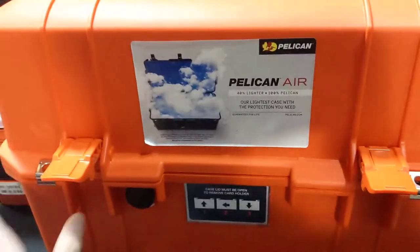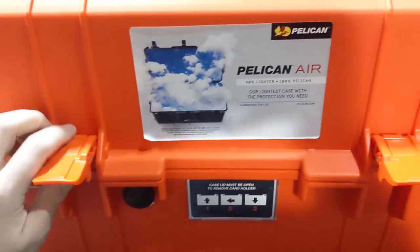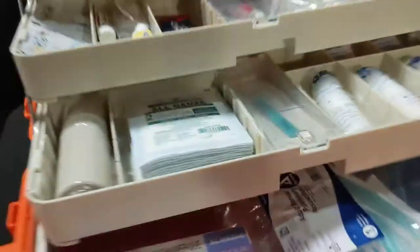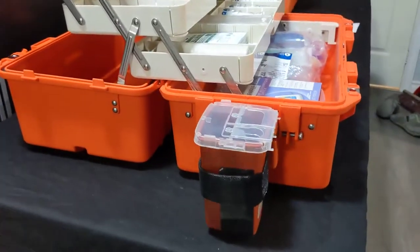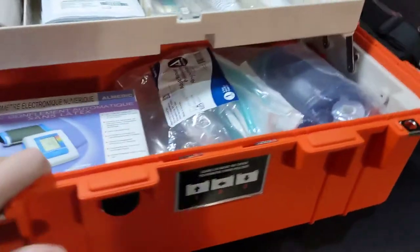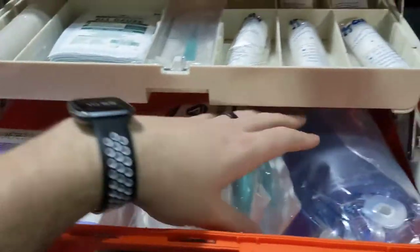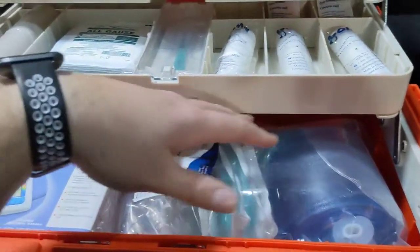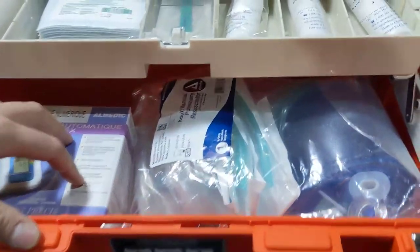The nice thing with all the Pelican EMS cases is they're really well organized, so you can set this up to do exactly what you want. It opens up fully and has its own base so it's not going to fall over — super secure, everything high quality hardware. Inside, you have a big bottom open tray for your larger items: assessment gear, BVM, larger resuscitation gear — anything large sits really well on the bottom.